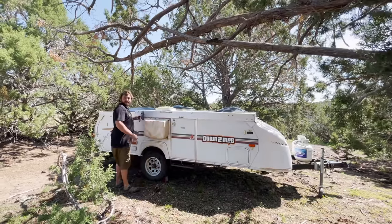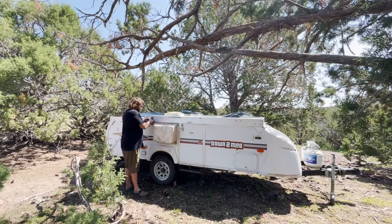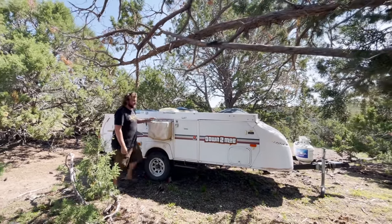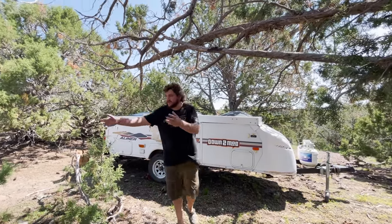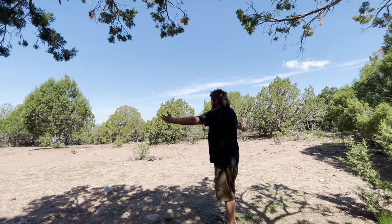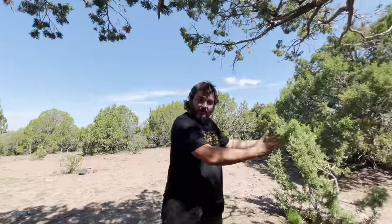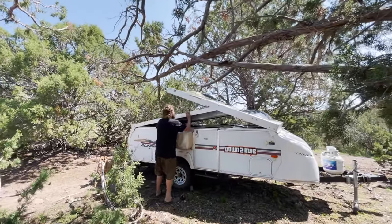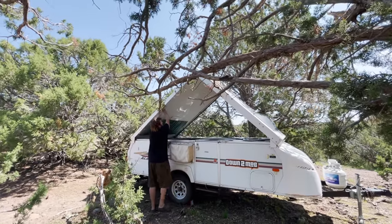We got the trailer all wedged in here — crazy spot, but it should provide a lot of shade during the day. If you look over here too, you'll see tons of flat spot. I mean, we could fit seven or eight rigs right here for all my buddies to camp, and I'm all nice and out of the way. Let's pop it up and see if we hit some branches — might have to trim a little.